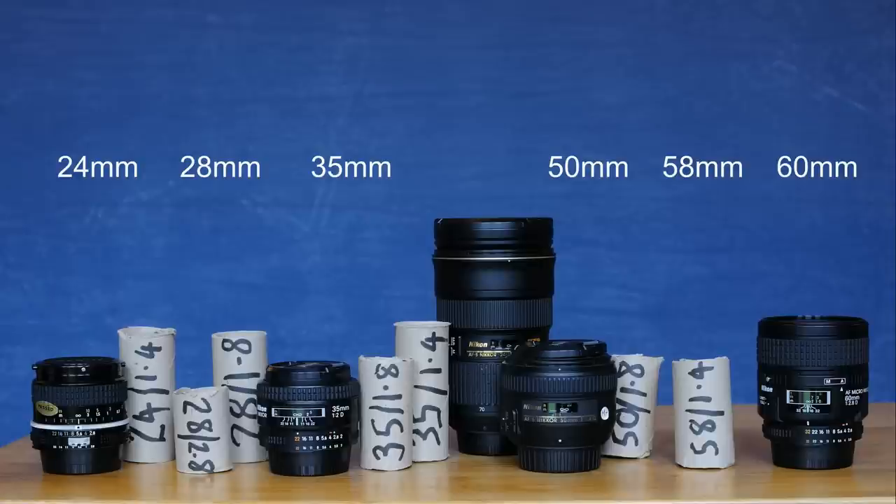At 28mm there's a similar range of products to 24mm. The f2.8 28mm lens has been a classic Nikon design for decades, providing outstanding optical quality at a much smaller size, weight and price than the 24-70. As at 24mm there's a fast aperture version — an f1.8 — that costs just under half what the 24-70 retails for.